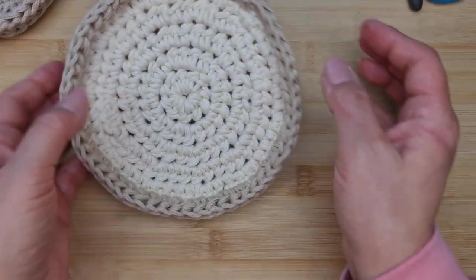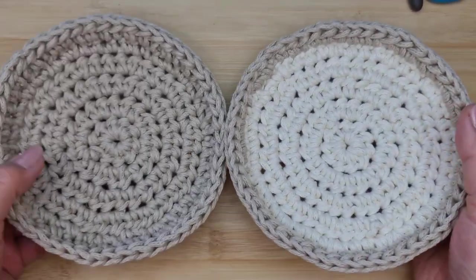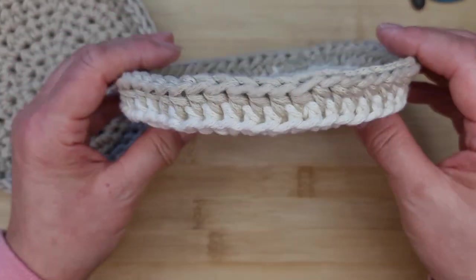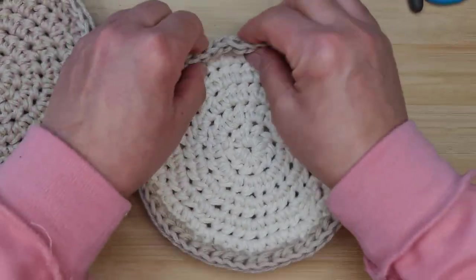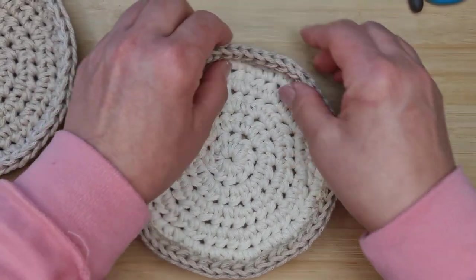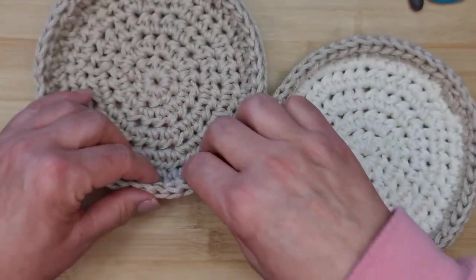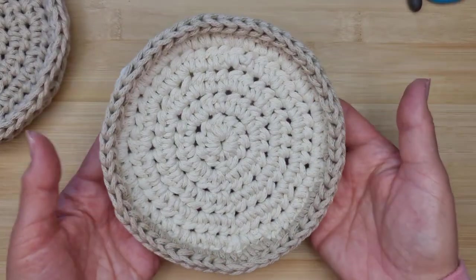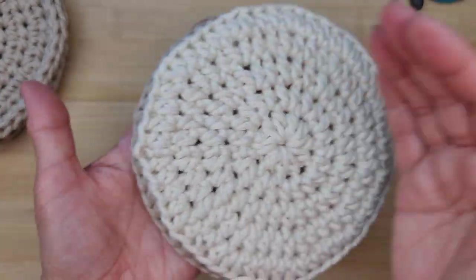All ends are woven in and it looks beautiful. You can see the two-tone effect — one color for the base and another for the sides — and the back-and-third-loop technique gives a lovely ridge pattern on the sides. Finally, just shape up the sides, make sure they're nice and upright and firm, and there you have your little basket tray. I hope you liked this video. If you did, please like and subscribe and hit the notification bell. Thank you very much for watching — bye for now!